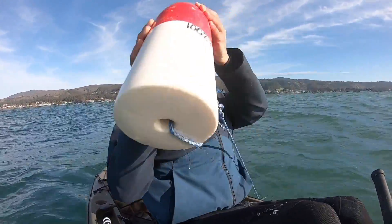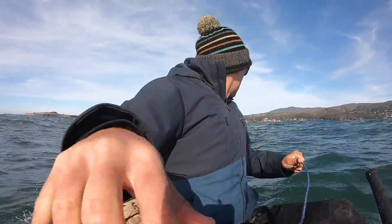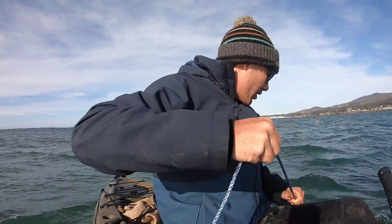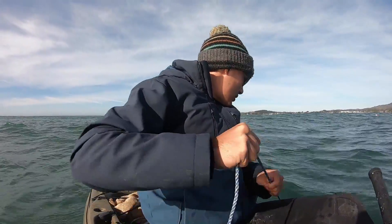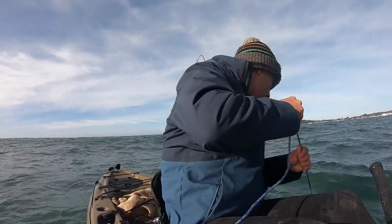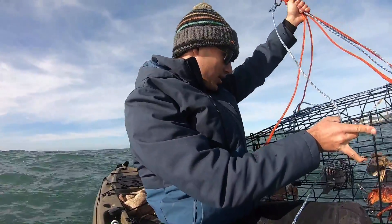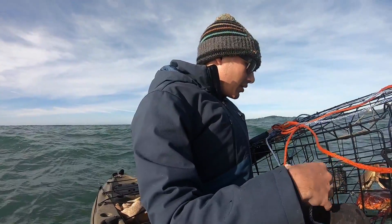Alright, let's see what we got. Looks like one keeper — actually two keepers: one keeper Dungeness and one keeper rock crab, and then a little Dungeness. Not too bad considering the other guys didn't have any keepers in theirs.